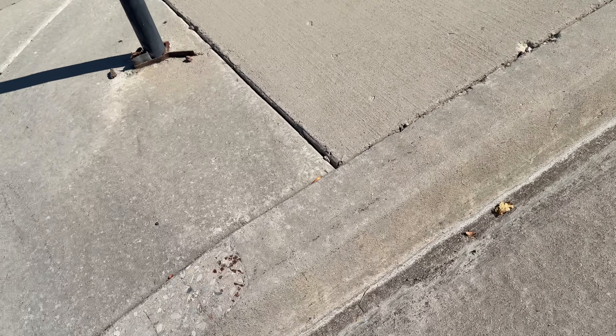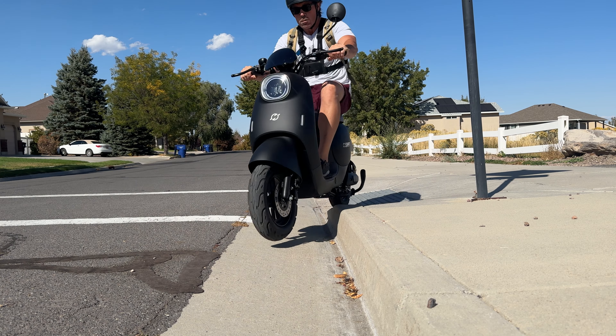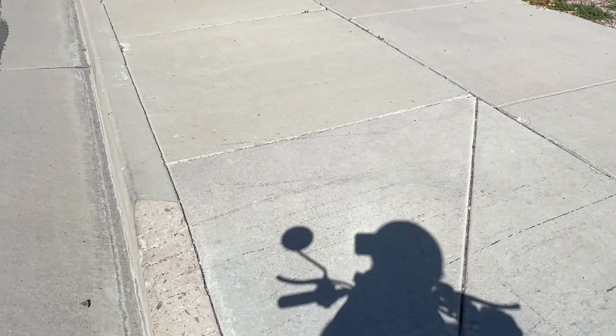Let me find a bigger bump — let me just be stupid and go off this curb. I don't feel this is going to go well — oh, that actually wasn't that bad! I wouldn't want to do that on a regular basis, but if you have to hop a six to seven inch curb it doesn't rock you that bad.